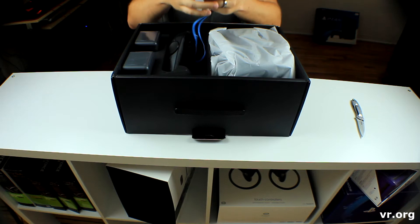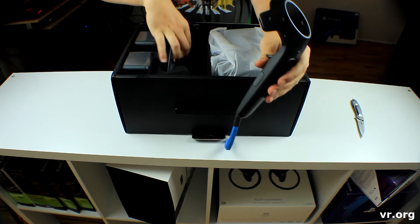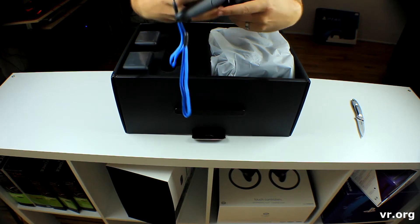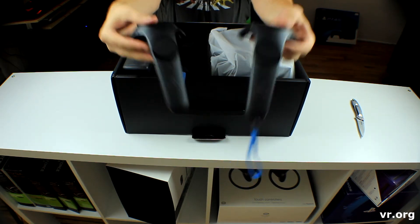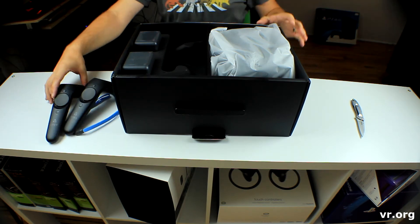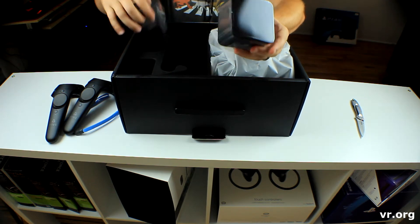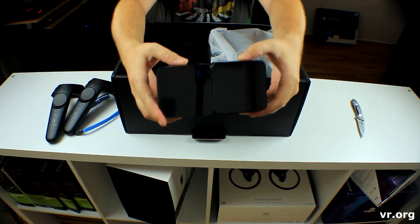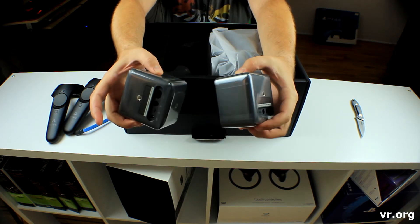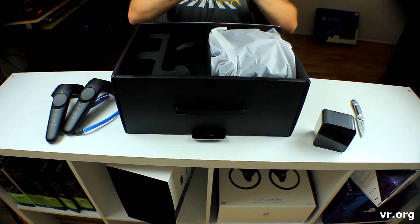Alright guys, I got a controller — you can see you got two. Looks like we have two sensors as well. This is something we will be putting in the room. I do believe these are going to be on the opposite sides of the room so we can actually have accurate working sensors.